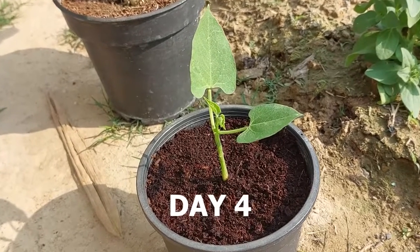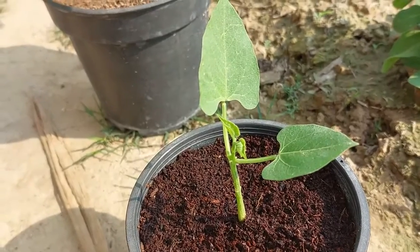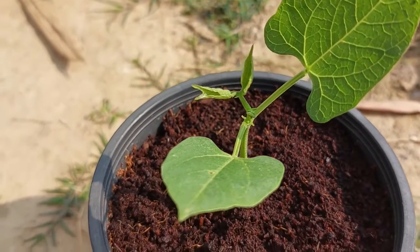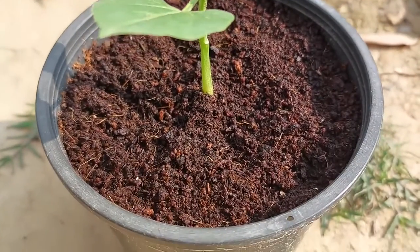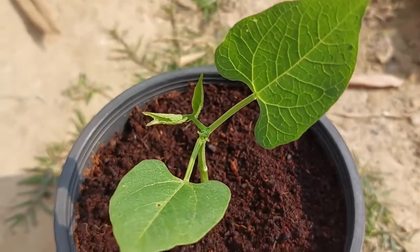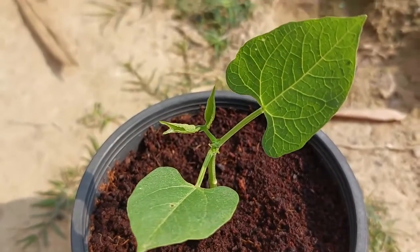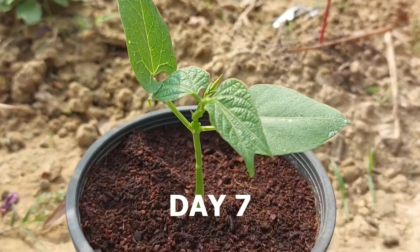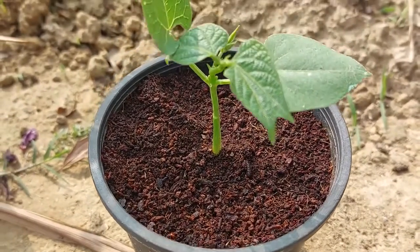I can tell from watching the plant that it has established its roots in coco peat in only four days. I have kept the plant in a place where it gets morning direct sunlight but not direct sunlight at noon. I will gradually expose the plant to more sunlight after seven to ten days.